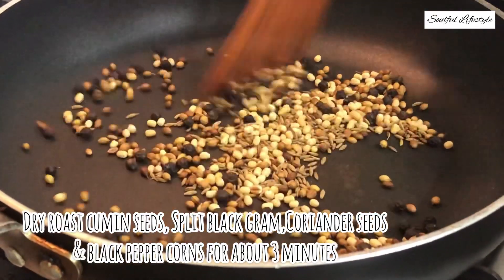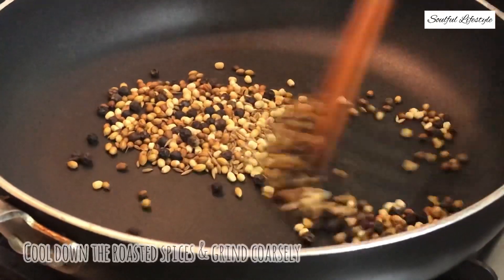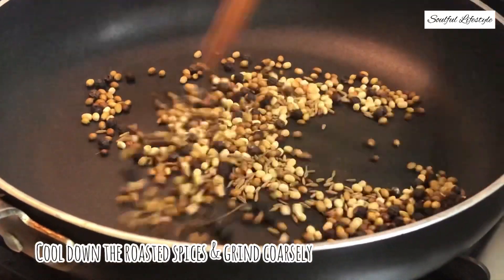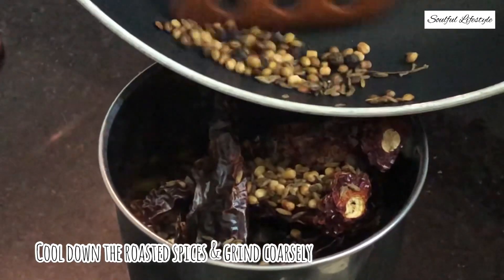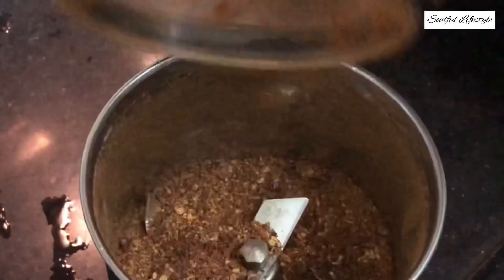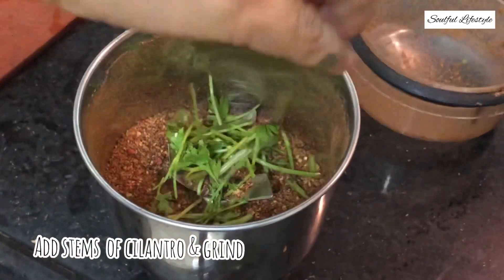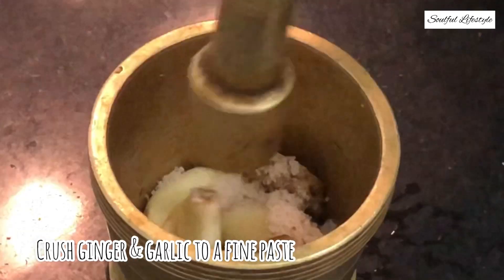Once these spices are roasted, keep them aside and let them cool down. Garam masala is a rich source of antioxidants and helps the body fight various ailments. Once the spices are cooled, grind them into a coarse powder, add some coriander stems to the mixture and grind again. Then make a paste of ginger and garlic by adding a little bit of salt.